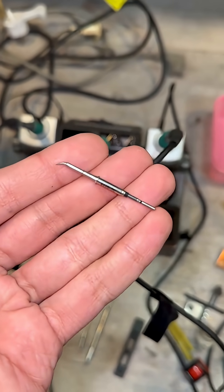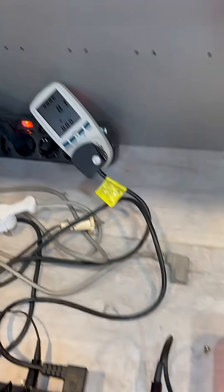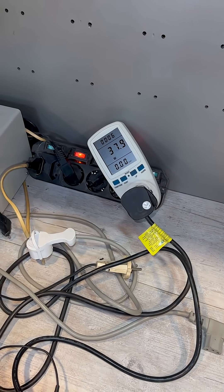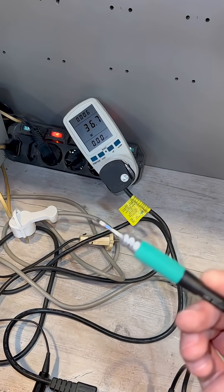First, we will test the tiny tip — the 115. We fully immerse the tip in the solder. It consumes about 40 watts. Considering the idle consumption, it's around 35 watts purely.